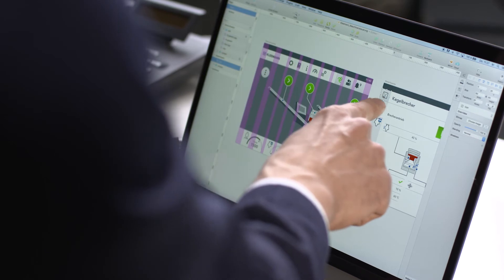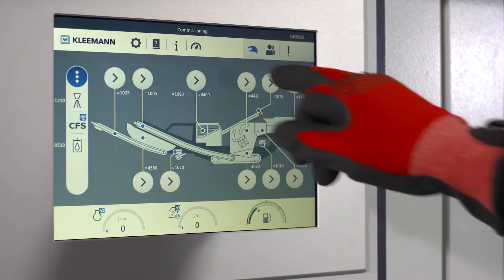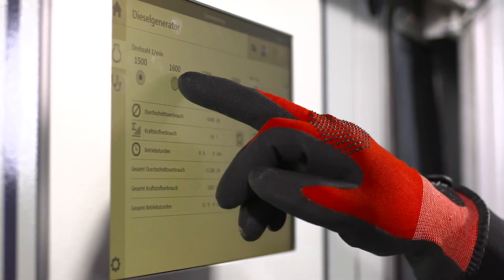They expected you to use your finger on the screen for activation, so making the display as large as possible was one of the challenges. And what about glove operation? When you're in the quarry, you don't want to take your gloves off and have to focus on stuff like that the whole time. No way!